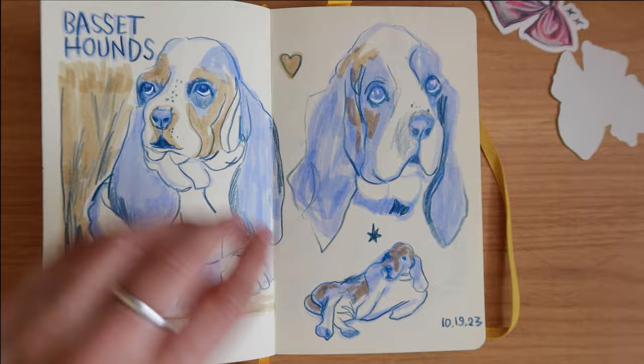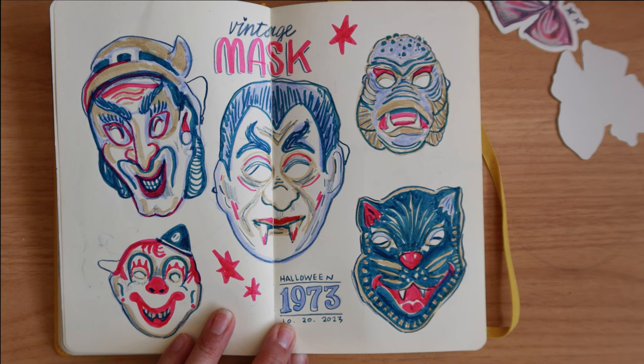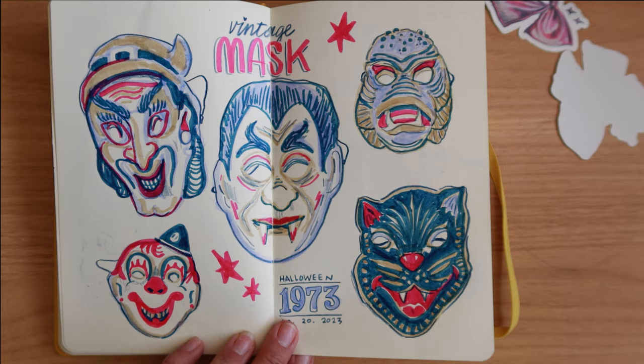This was from October 20th — I was drawing masks. I think this was one of our prompts for Patreon; the prompt was 'mask' and so I was drawing masks. I loved drawing the masks — they were so fun. I looked for these vintage, plasticky-looking masks that I remember from my childhood and drew those.